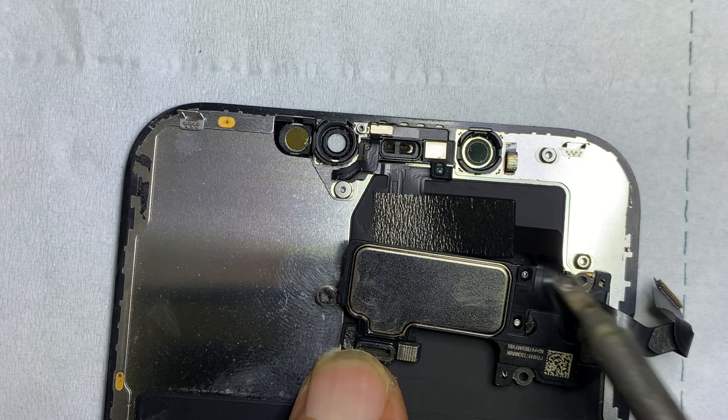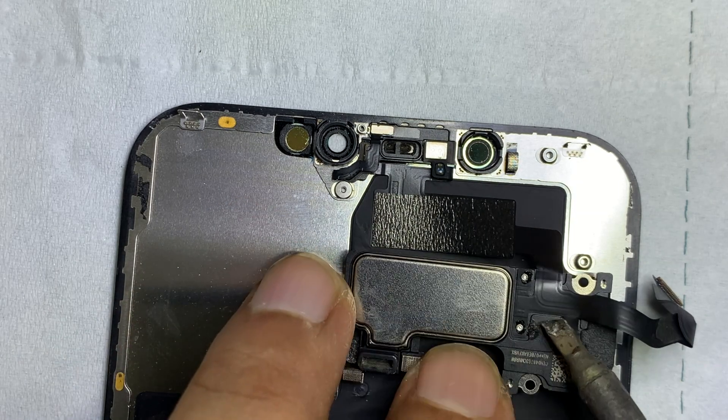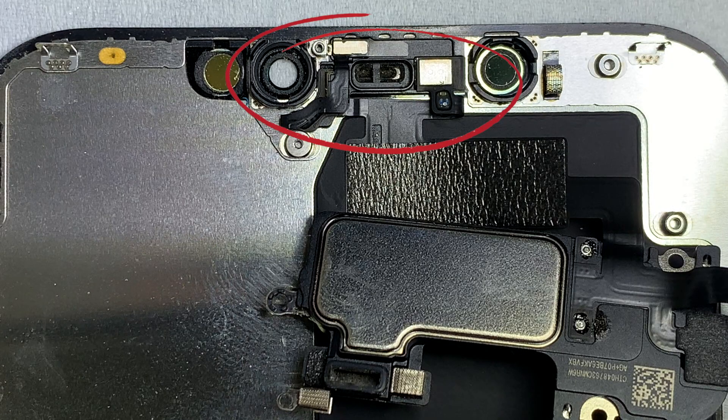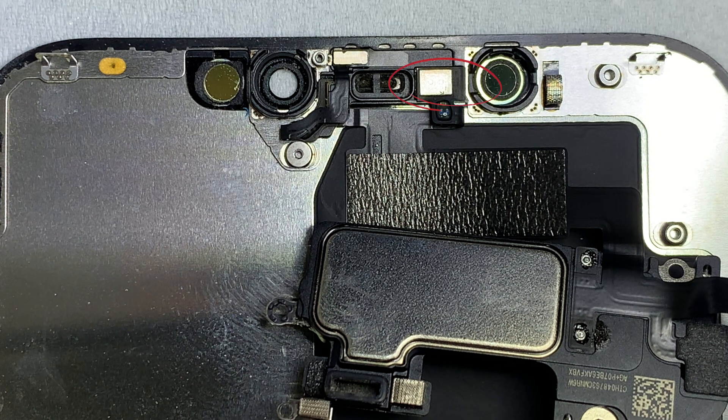In my case there are no issues with the settings or the LCD, which means you have to do some hardware work. This is the ear speaker flex, on which the most important parts — the ambient light sensor, proximity sensor, and the flood illuminator — have an important role in Face ID.